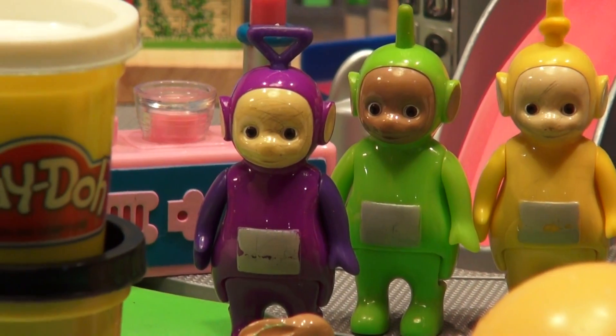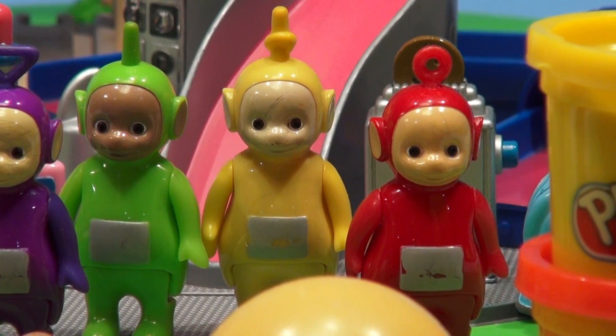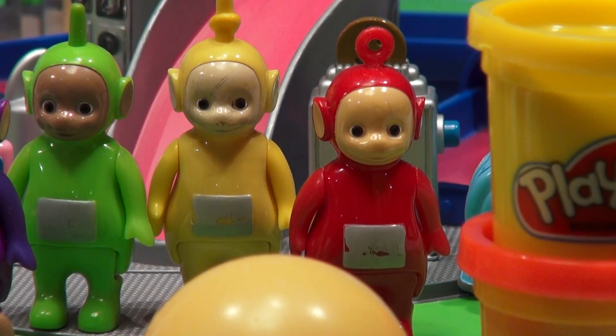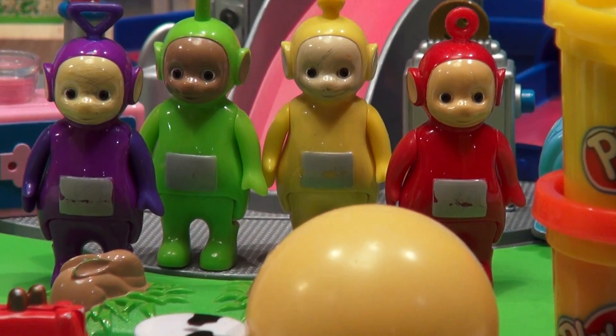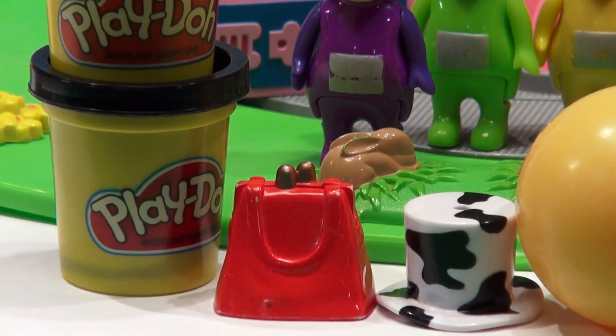We all know the Teletubbies have favorite things and we're gonna make those favorite things out of Play-Doh. Tinky Winky's favorite thing is a bag, Dipsy's favorite thing is a hat, Lala's favorite thing is a ball, and Pablo's favorite thing is a scooter. Now we're gonna start off first with Tinky Winky's red bag.